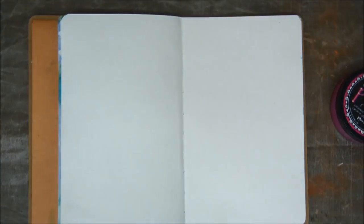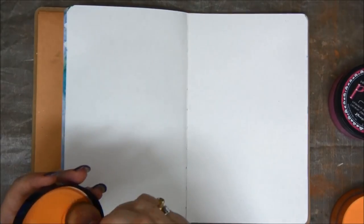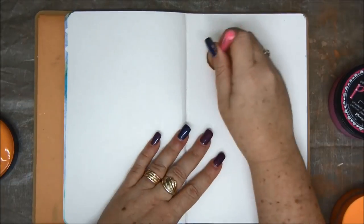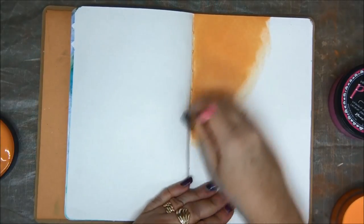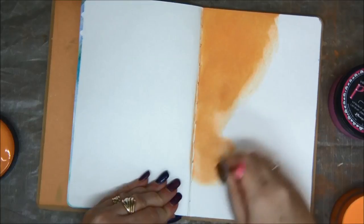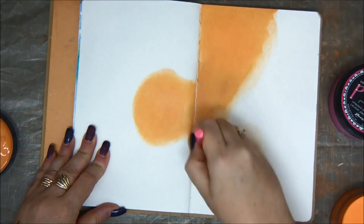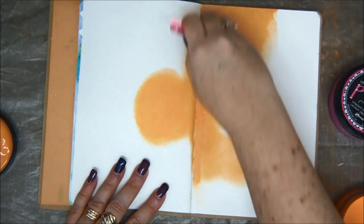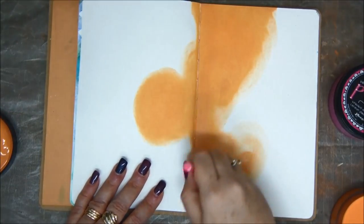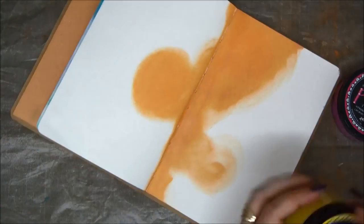I'm not even going to gesso the page because I want to show you how great those colors are. So I'm going to use this little circle sponge. You can use a brush, you can use a card, you can use your fingers — whatever you want. I just want to show you how little paint I have put on my sponge and how far it's covering on the page. You really need to use very little color, very little paint and it goes a very long way.